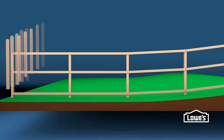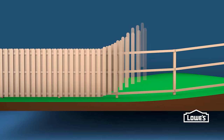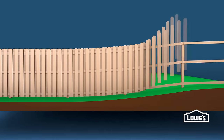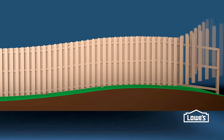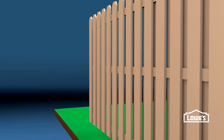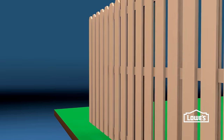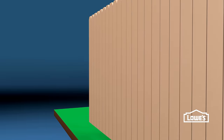Our wood fence is component built. This means the pickets and boards are put on piece by piece. This will allow the fence to follow the contour of the land. Shadow box fences alternate pickets on each side so that you're able to see through at an angle. For complete privacy, however, attach the pickets tight together on just one side.